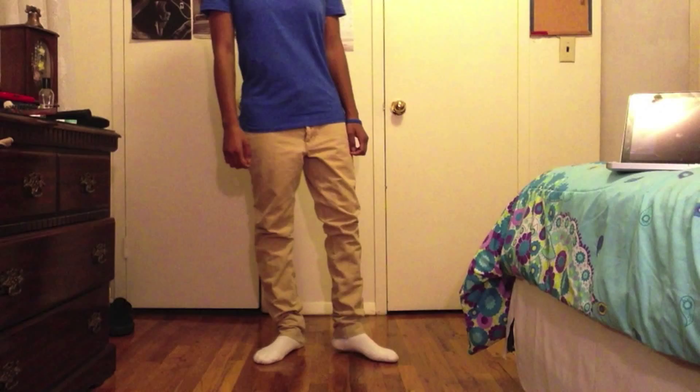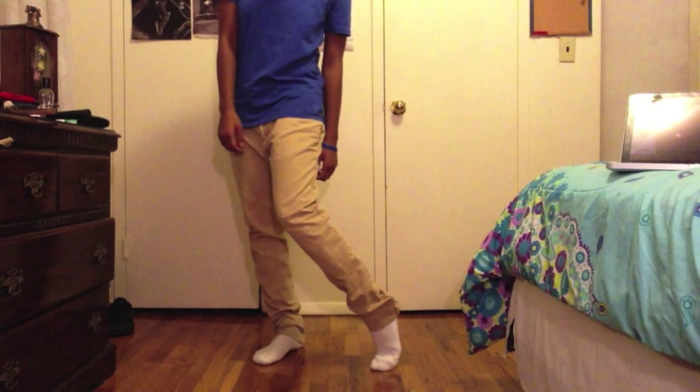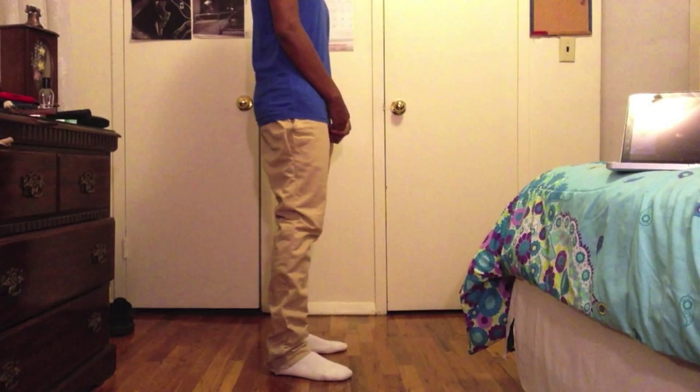I decided to alter them and these are what they look like now. I took them in and made them skinnier, so now they look very slim. They fit well and a lot better than they did in Fit of the Day number one. I'm definitely going to be rocking these a lot. If you want to make your baggy pants skinny, go to the link below from Styled by Chris.